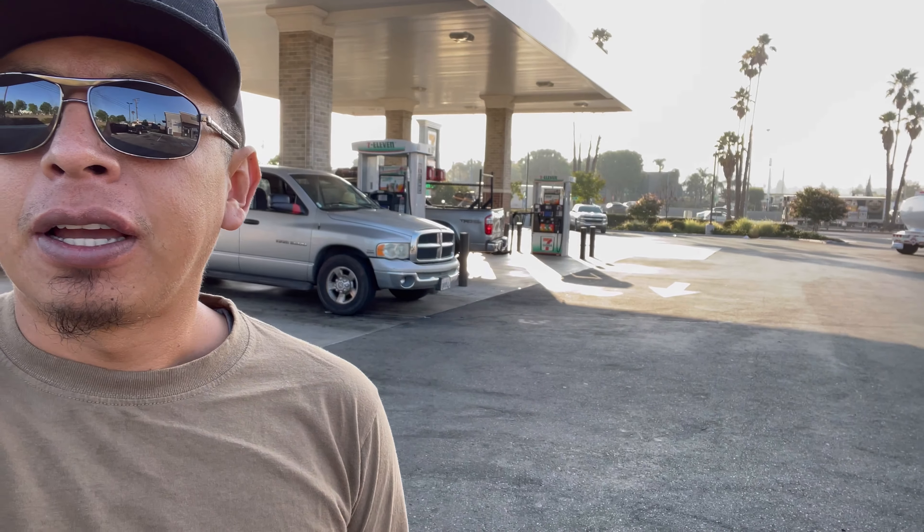I want to give a shout out and a thank you to Carlos - gracias Carlos - for letting me borrow his truck today so I could do this recovery. I'm waiting here on Columbia and the 215 freeway, waiting for Alfredo and Jorge. Once we get to the site, I'll keep recording.